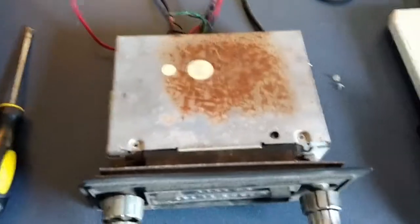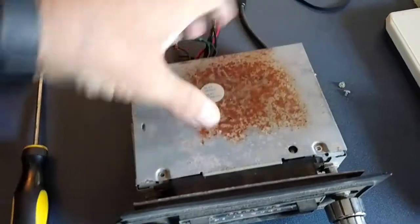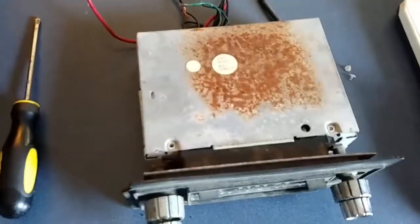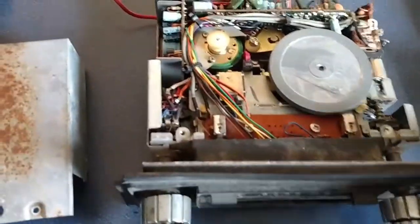If you buy a used 8-track, 9 times out of 10 the belt is bad. This isn't exactly the same model that I have in the dash of my car, but it's similar to it.